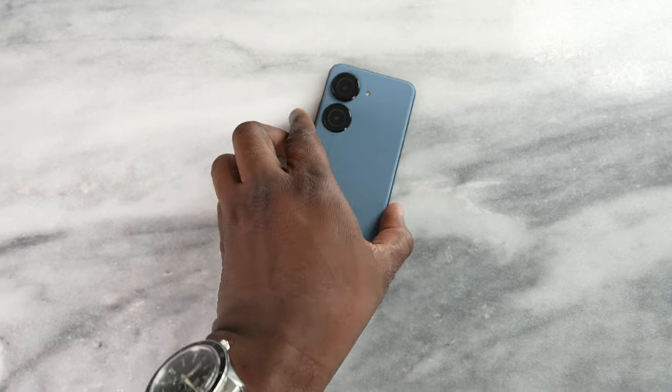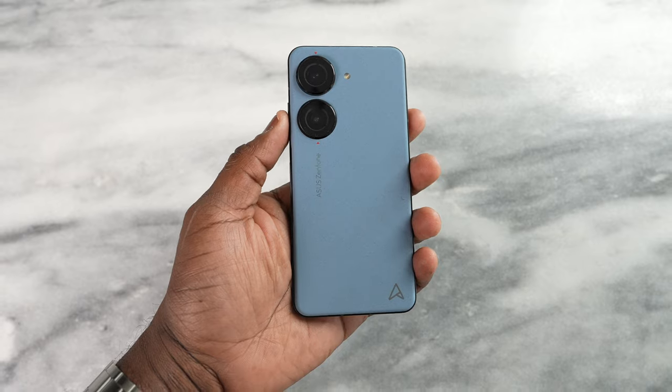If you're looking for an Android smartphone that is less than six inches, you're really tough out of luck because there aren't a lot of Android smartphones in that size category, and even smartphones in general that are less than six inches.